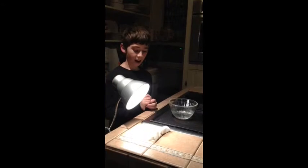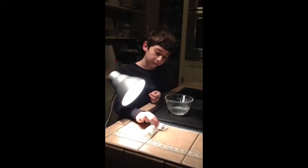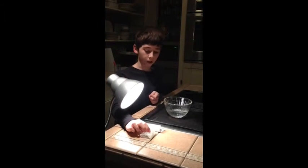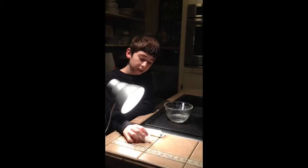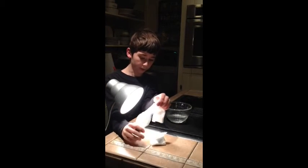It's now been ten minutes. Hopefully, the one I didn't put in the water will be melted, and the one in the wet paper towel will still be cool and hard. So, I'm going to unwrap them.